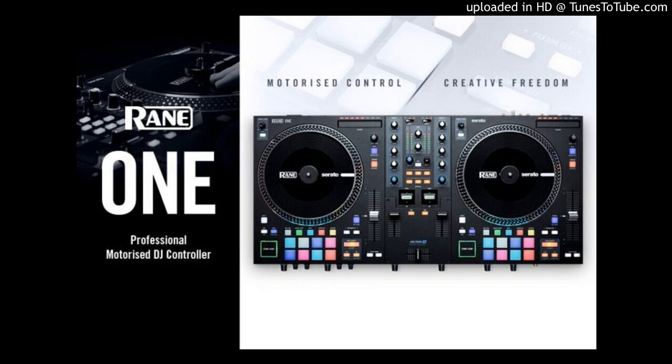Rane One highlights: 7.2-inch motorized platters with quick-release acrylic discs. Trusted Rane quality build and feel. Instant access software FX with two metal FX paddles. Ultralight MAG-4 crossfader. High/low-pass filter and three-band EQ. Dedicated loop controls. Independent multi-mode performance pads including Serato scratch banks. Turntable-style start/stop. XLR main and booth outputs.